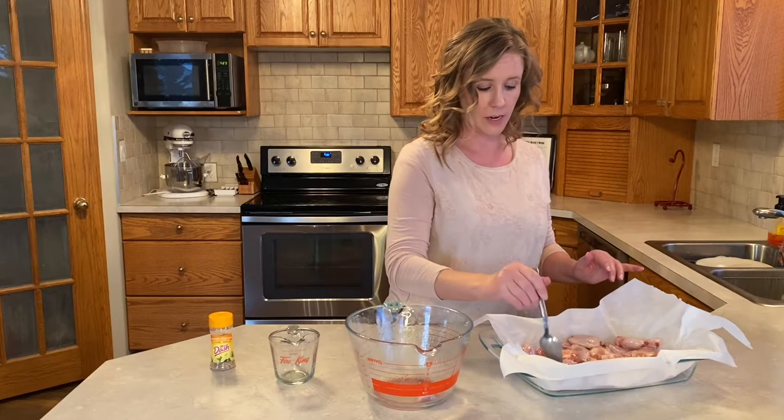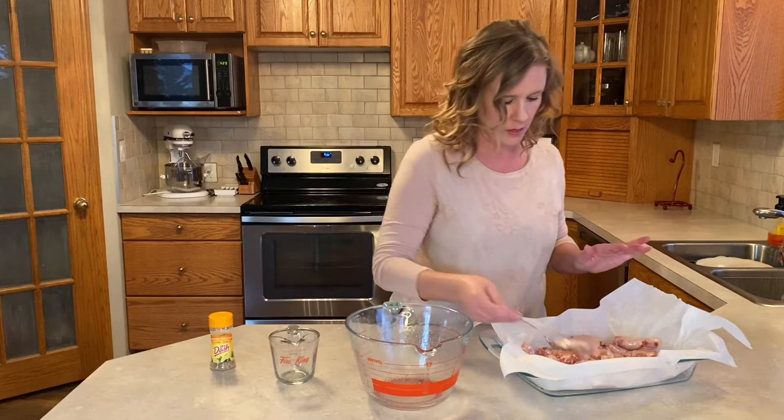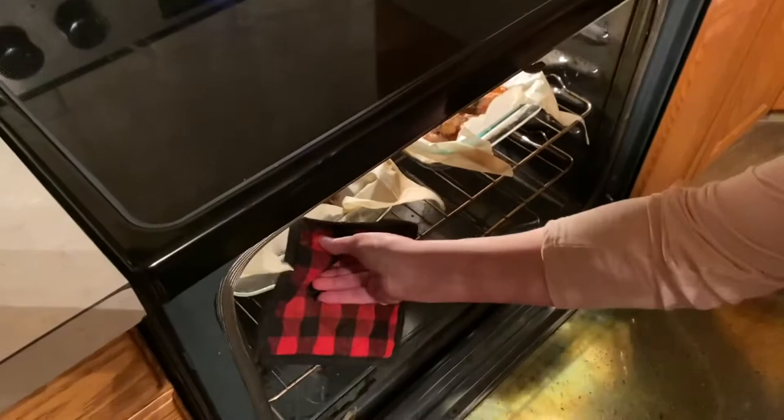What I have in here is half of a package of chicken wings from Costco. They're all in there. We're going to cook them in the oven at 400 degrees for 45 minutes and stay tuned for the next step.